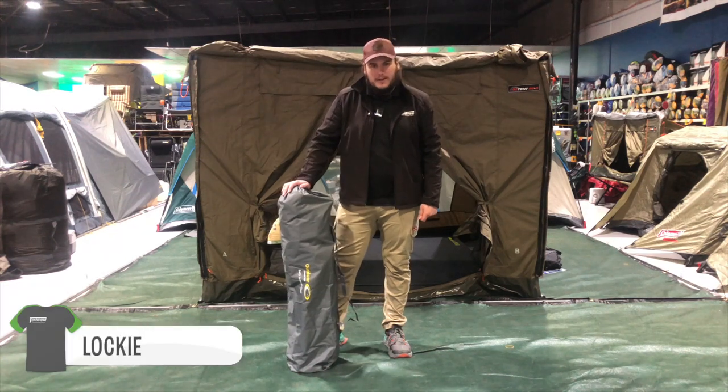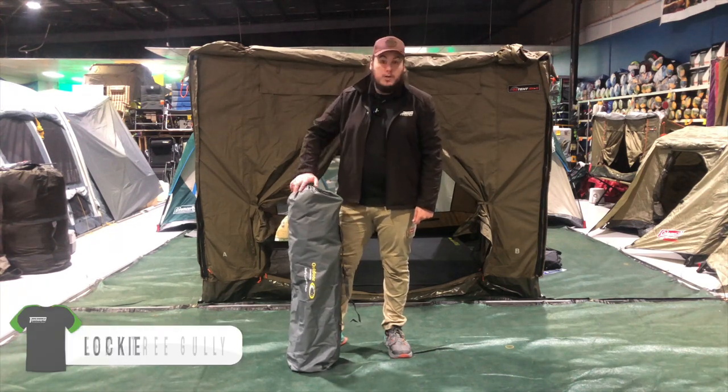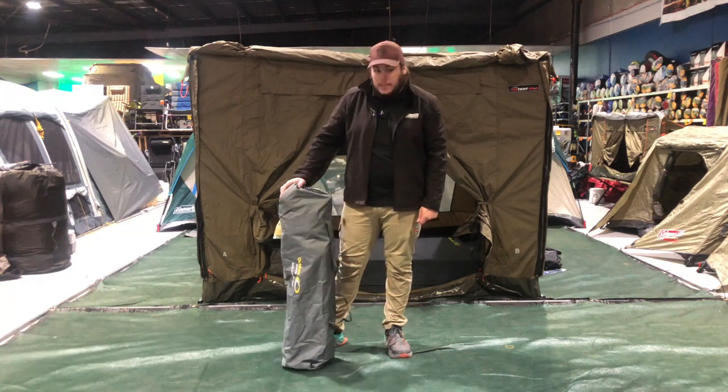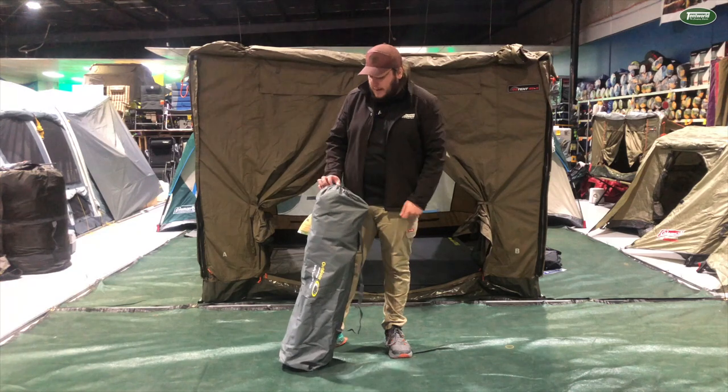G'day, my name is Lachie from Tentworld Infantry Gully, and today I want to show you a super durable and heavy duty chair, one of my favourites. It's the Burley Lumbar Chair from Outdoor Connection. Let's set it up.